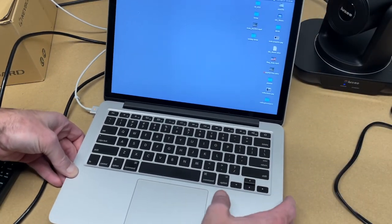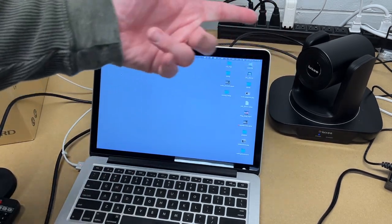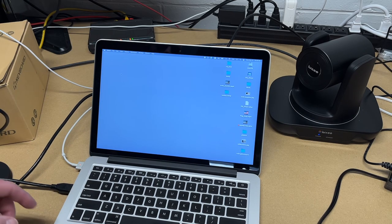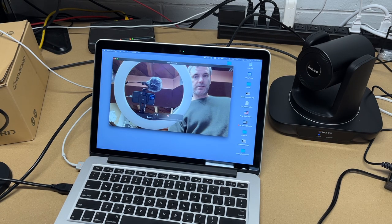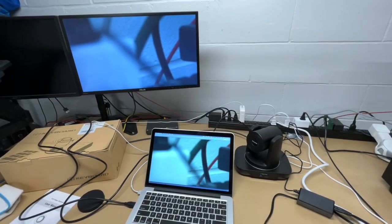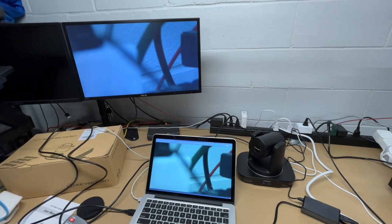Here I have a 2015 MacBook Pro. It's older, but since the camera shows up as a standard webcam it should have no problem. I'll open QuickTime Player — this would work with OBS, Zoom, Skype, and any other software that uses webcams. Next to the record button there's a small arrow; I'll click that, select UVC camera, and now we have the webcam feed.